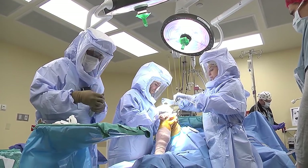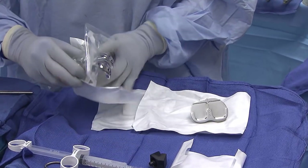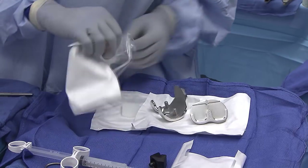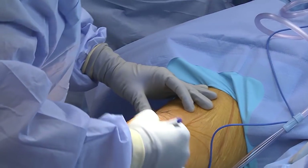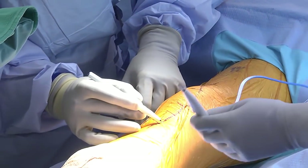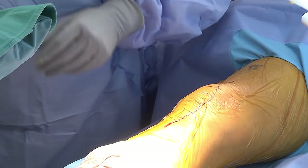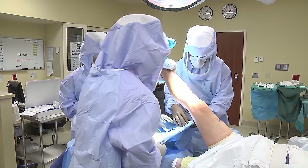Traditional knee replacements have been where every knee's been the same — you make some cuts on the bone, you find a bunch of parts, and whichever one fits the best, those are the ones you use for a knee replacement. But they're the same size and shape in everyone's knee. So a lot of the new technology is using imaging and tailoring to custom-make total knee replacements to each individual patient and how their native knee structure is.